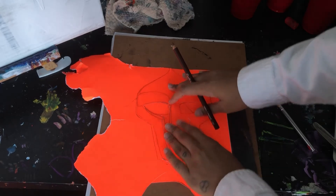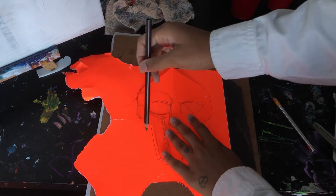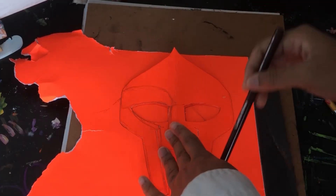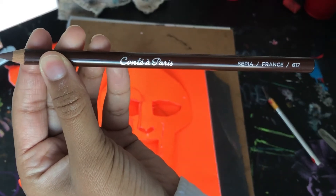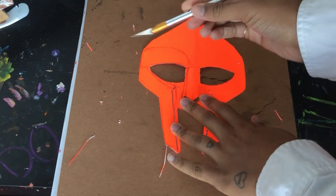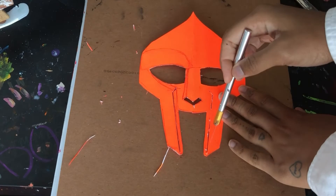I already have one so I'll use the one that I have to trace around the image that I created to make my new stencil. It doesn't matter what pencil you use, but this is the one that I used, and then I went in with my exacto knife to create negative space.